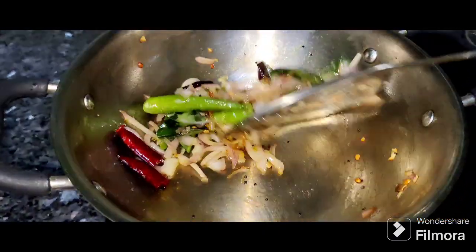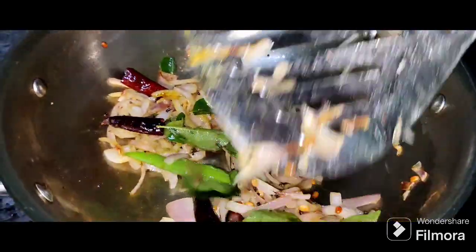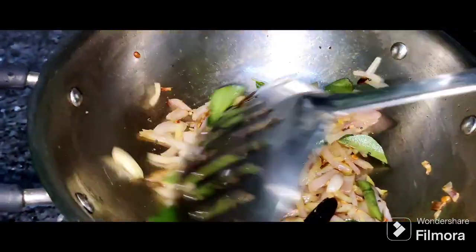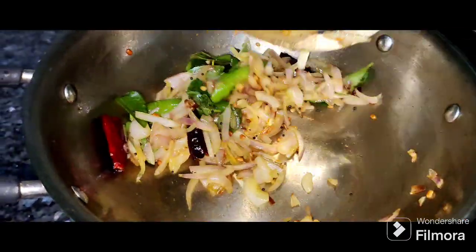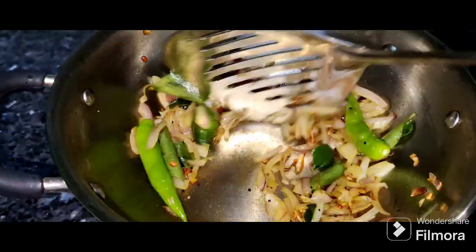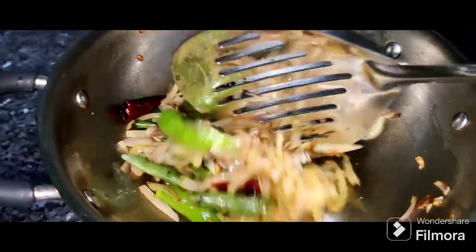Once the raw stage is done, we will go to the onions. I am using organic onions, so they are not getting dark. But they have a good flavor. Now we add the idli.